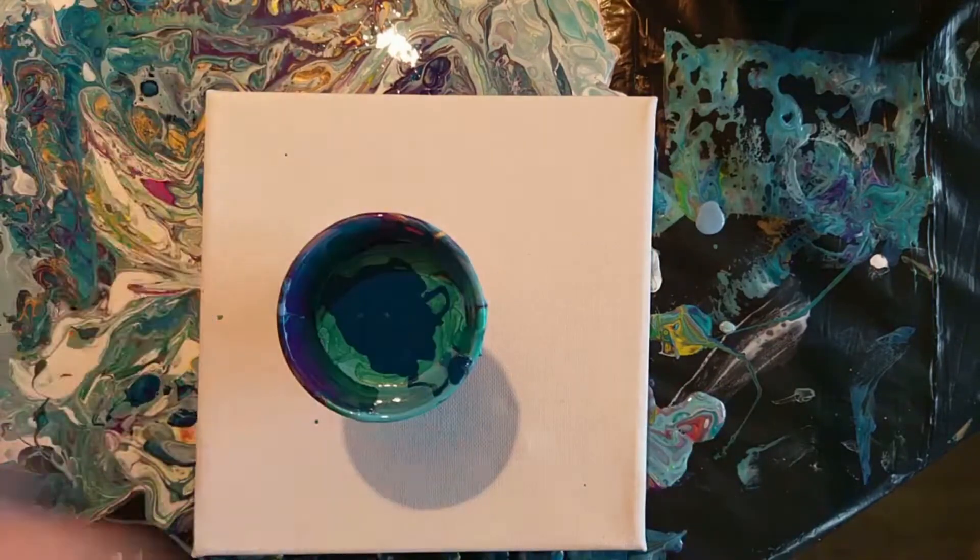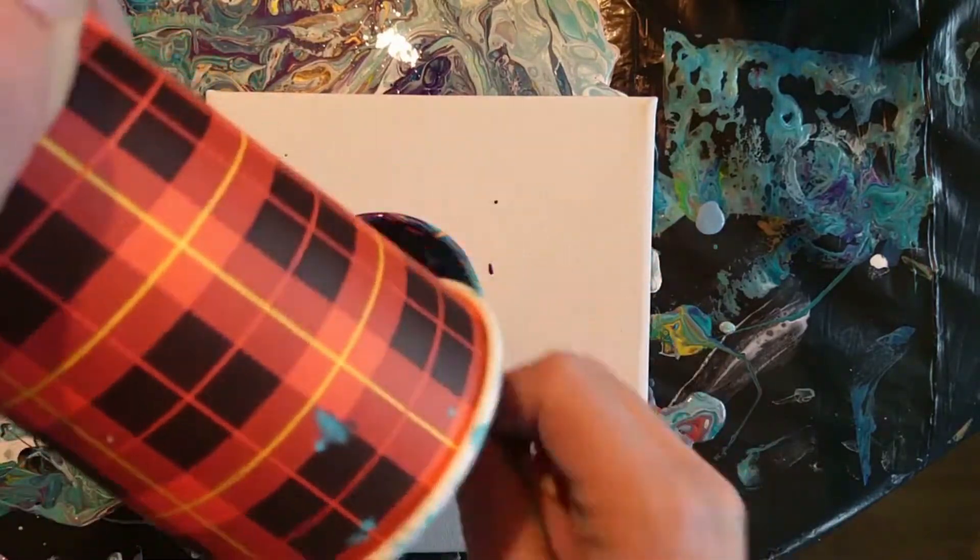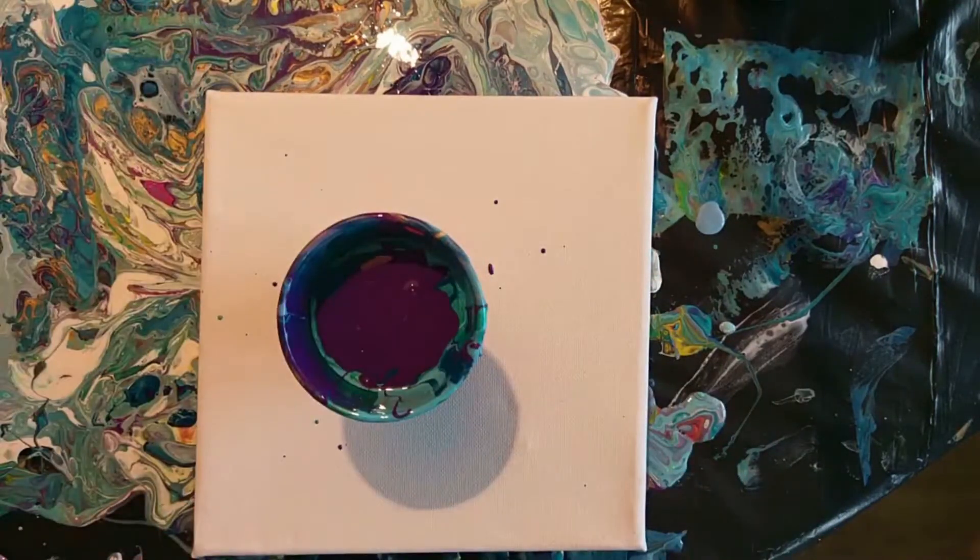Deep turquoise, also deep turquoise with white so it lightened up a bit as well. Turquoise metallic, phthalo blue, and purple.